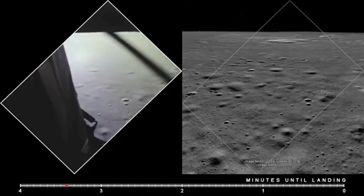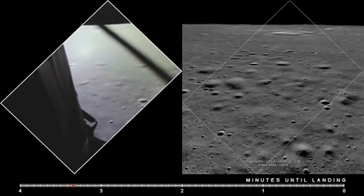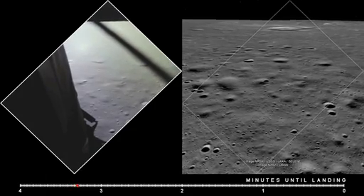Alarm. 12,01. 12,01. Roger. 12,01 alarm. We're go. We're go.